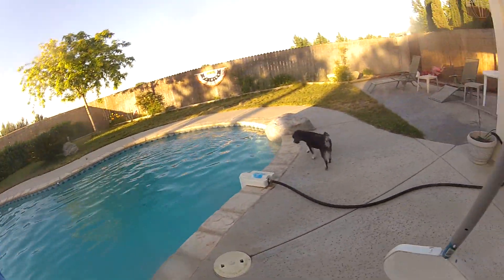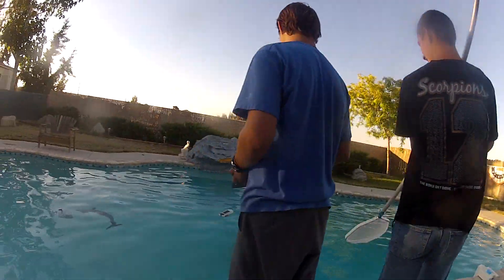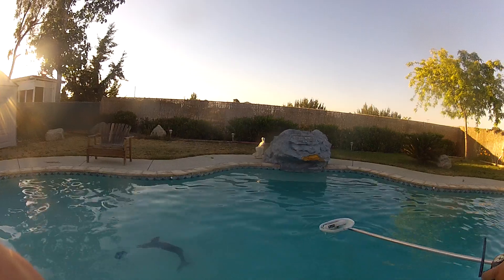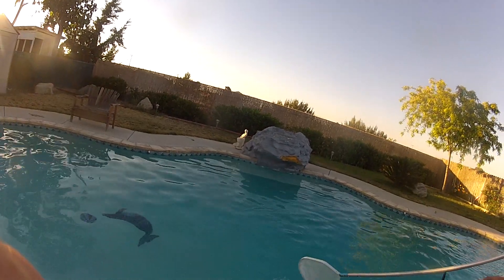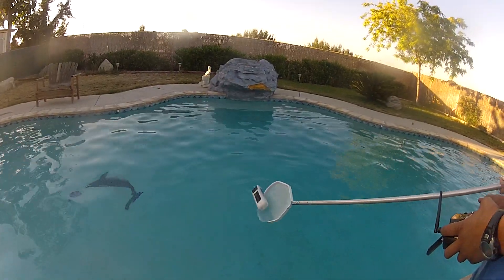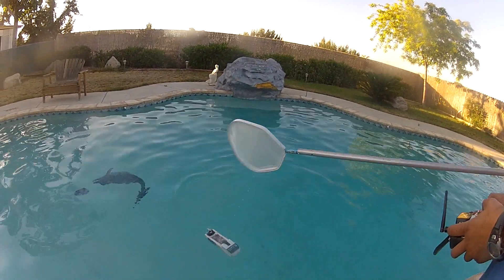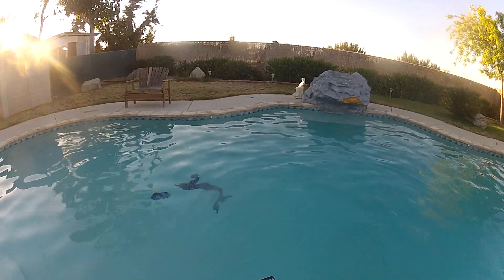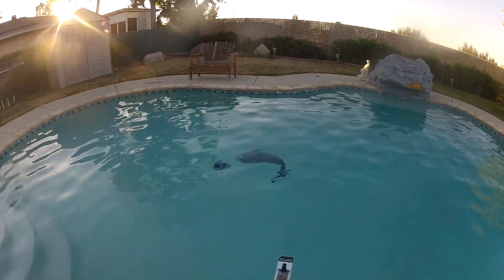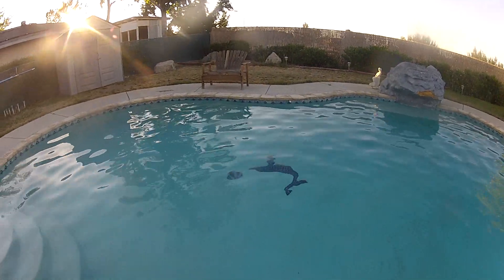Yeah, yeah. Hold the camera. I don't know. Good job, no problem. Keep holding the neck because I know what's going to happen. Crap — the rudder got stuck.